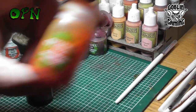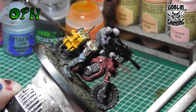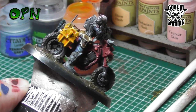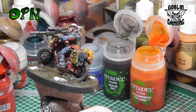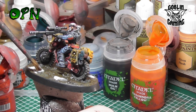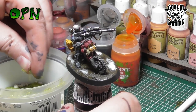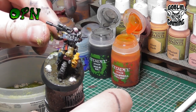The petrol can gets washed with Casandora Yellow. After the wash had thoroughly dried I come in with a hard edge highlight of Flash Gitz Yellow. Here I'm placing PVA glue onto the base and then adding some static grass. It's important not to go over the top because we still want to leave that really nice muddy texture behind — I just want to break up the mud with a little bit of grass to add a little bit of interest.